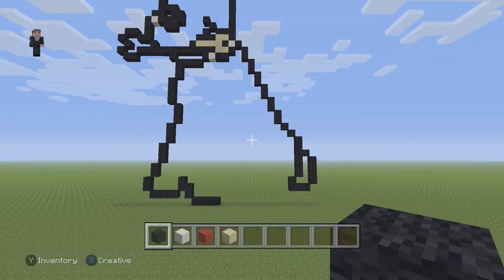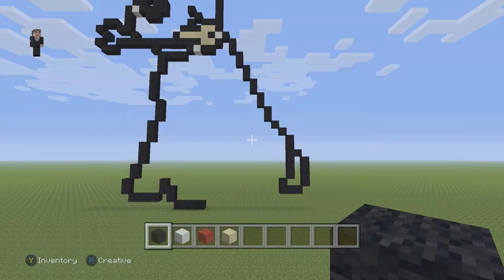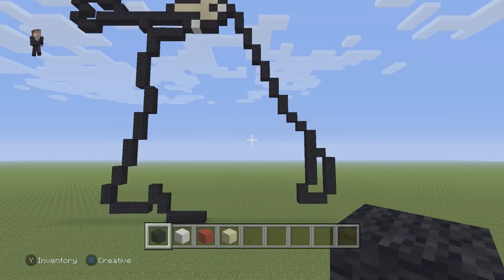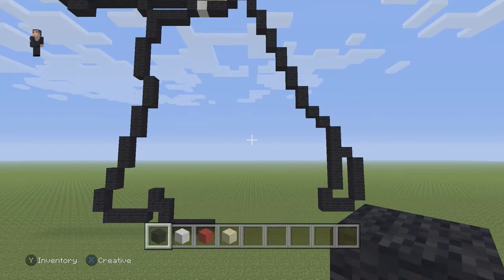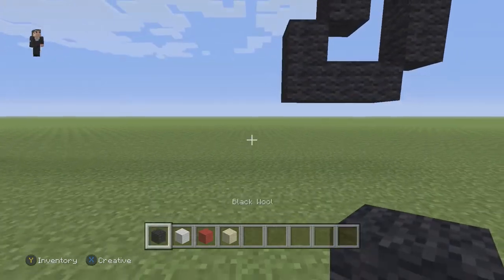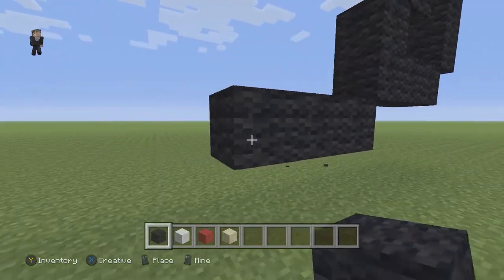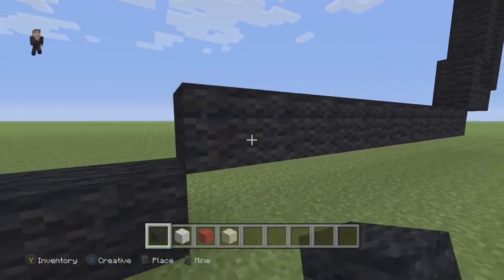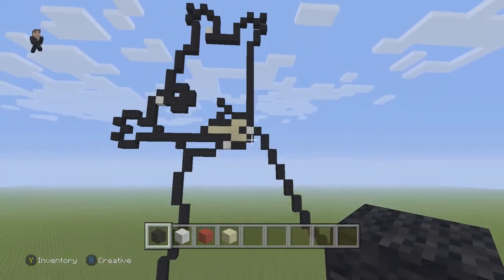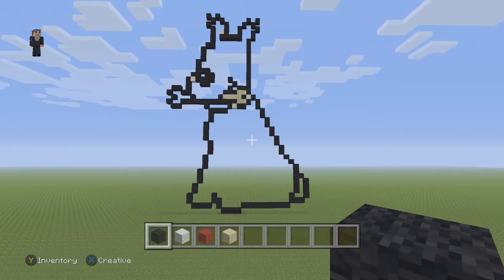Let's take a big step back — this is what we have so far for our Snowy. That's such a good name for a white dog. I haven't really seen much of where he's from but I know there's a movie, so if you guys recommend it let me know. Now we're gonna place ten black wools going to the left: one, two, three, four, five, six, seven, eight, nine, ten — and we have finished the outline of our Snowy from the Adventures of Tintin.